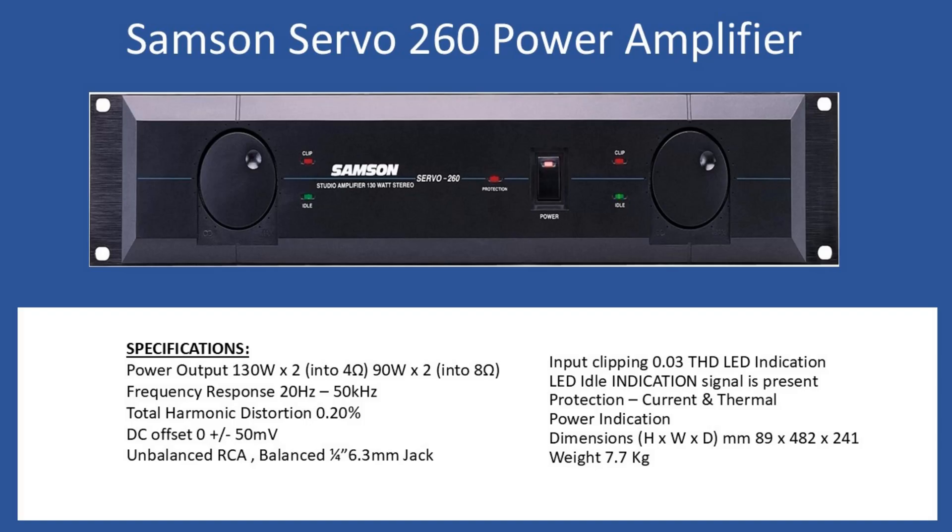The volume controls, as with any studio or power amplifier, are independent for channel one and channel two. You'll also notice detent operation on the volume controls — they are termed 41-detent, and as you rotate you get an indexing action which provides quite a nice positive feedback to the operator.